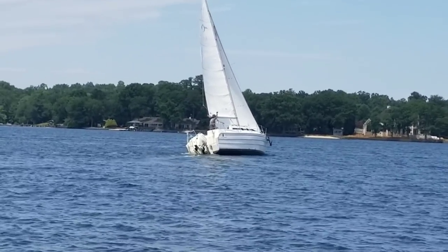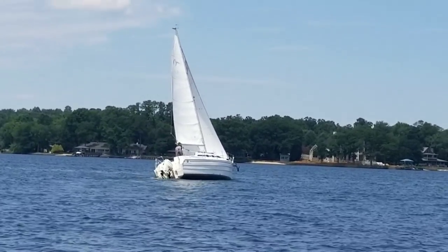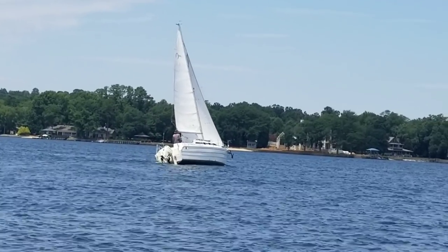It's beautiful sailing adventure time. Looks pretty awesome. I love the boat.